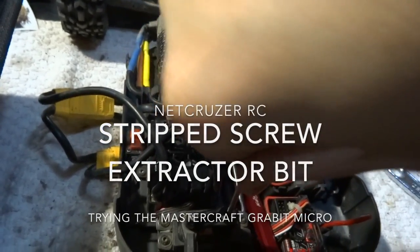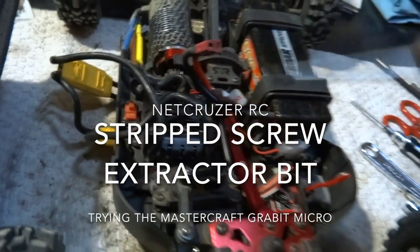I got it in there, I pounded it down, I was putting a lot of pressure on it, started to back it out and it stripped out.